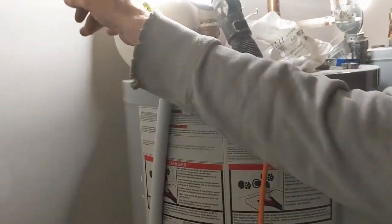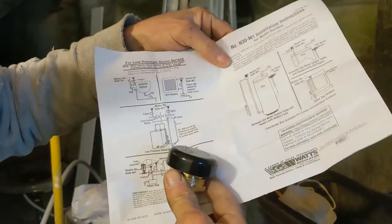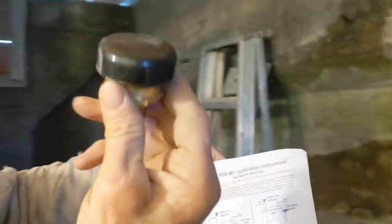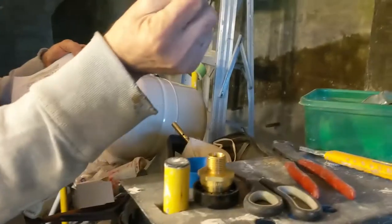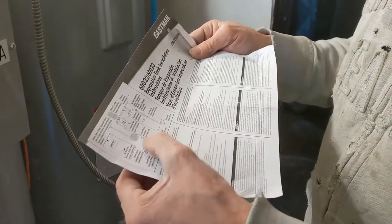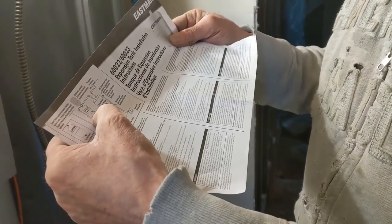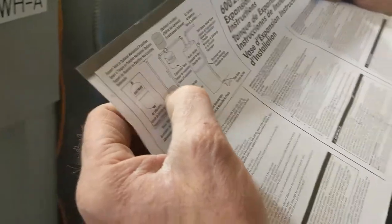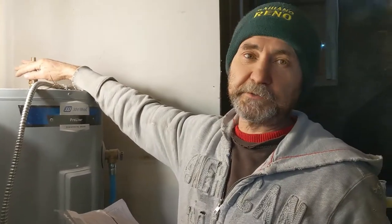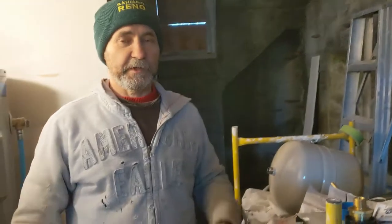This one is already installed. The vacuum valve goes on the cold water, and here I have some instructions on how to install it. We just keep it vertically. On the thread we just put some Teflon tape and extra pipe compound so it doesn't leak. The expansion tank can be installed horizontally or vertically — any way — and it goes on the cold water too. I'm just gonna take a few minutes to cut my pipe and pre-fit everything. It's all gonna be on Pax pipe. Doesn't take long to cut Pax pipe, let's rock and roll.